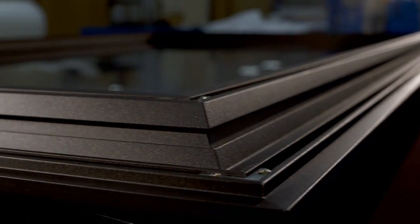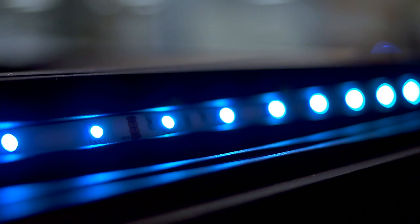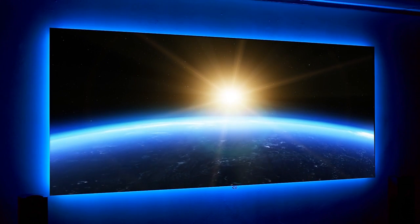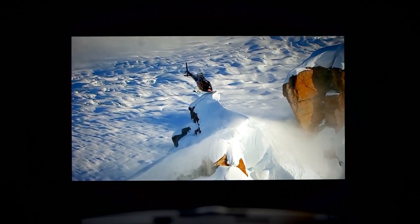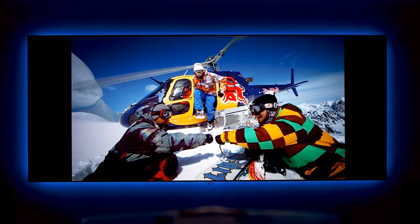We're now introducing the Black Diamond Zero Edge G2 with a 360-degree wrap LED lighting system. You can see it behind me — it's amazing. It really makes the image pop. Now there's science behind this; it's not just for the looks. It actually does improve the contrast of the image, and it makes it easier on your eyes to enjoy a movie with the lights off because of the backlighting. There's even a THX spec that says you should edit movies with a backlit screen. But what it really comes down to is the fact that it looks really, really cool in your room.